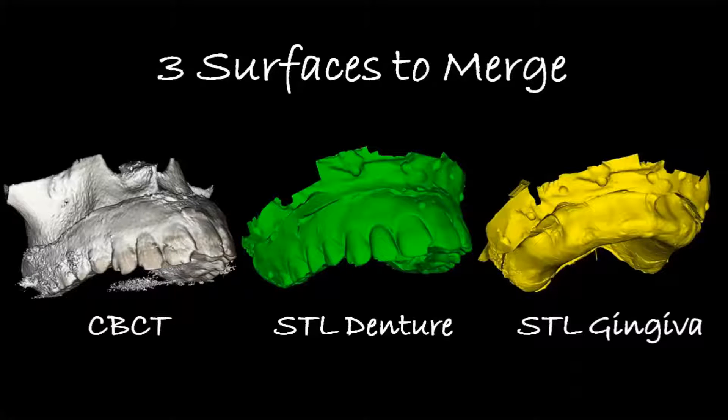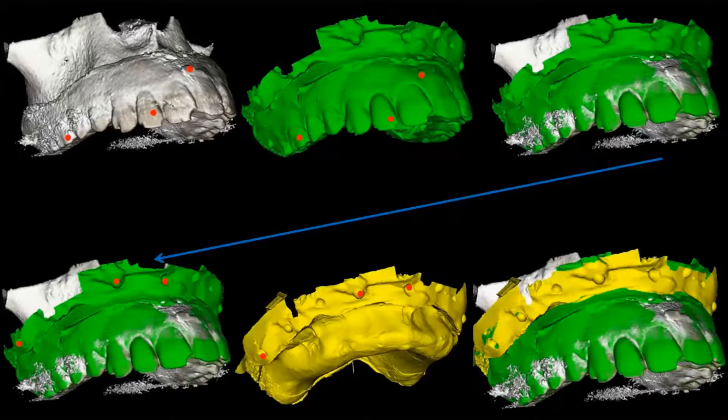In the end, what we end up with is three surfaces which we need to merge. We have the cone beam CT surface, we have the STL surface of the denture, and we've also got an STL surface of the gingiva. We use the radiographic dots placed on the denture as stitching points between the cone beam and the denture STL. Then we need a bridge to get the soft tissue STL merged to that one — that's where we use the land area markers, which are the exact same in both the denture and the gingiva STL so you can stitch them together properly.